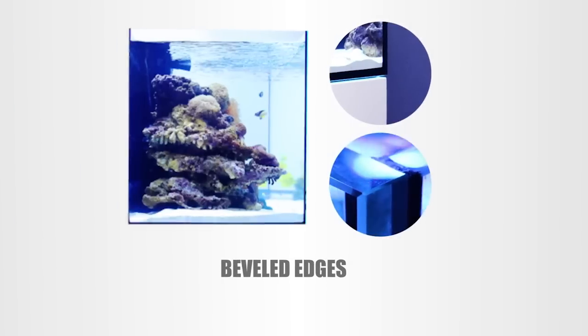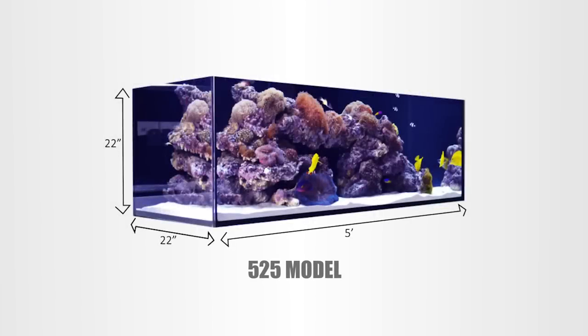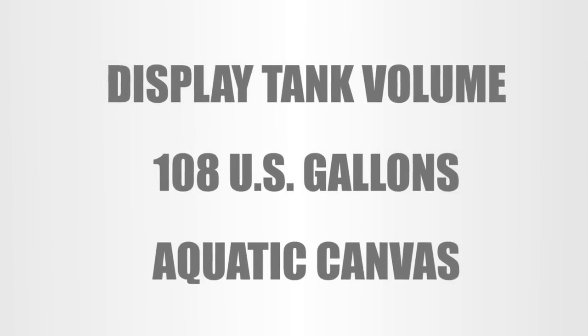Next, we moved on to the display tank. The tank itself is constructed of thick, beveled edged, ultra clear glass, which really gives the tank that high-end custom aquarium look and feel. The 525 model we have measures five feet long, is 22 inches tall, and 22 inches wide, which gives us a total of 108 US gallons of aquatic canvas to work with.